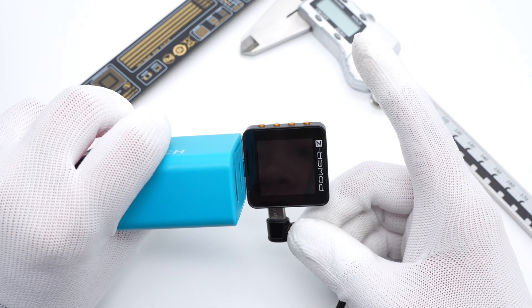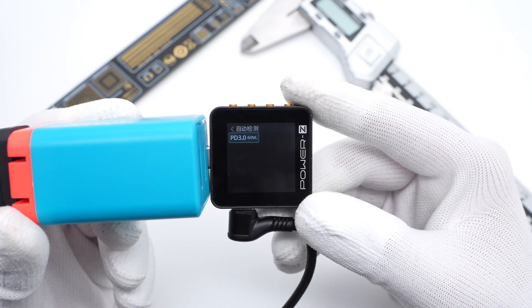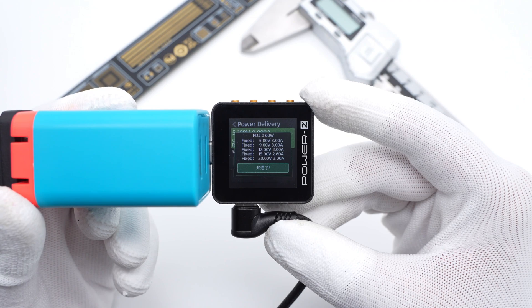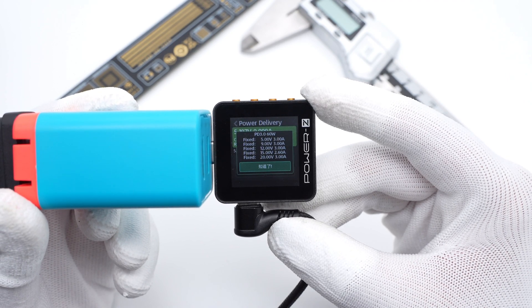The ChargerLab PowerZ KM002C shows the USB-C only supports PD 3.0 protocol. It has five fixed PDOs: 5V 3A, 9V 3A, 12V 3A, 15V 2.6A, and 20V 3A.